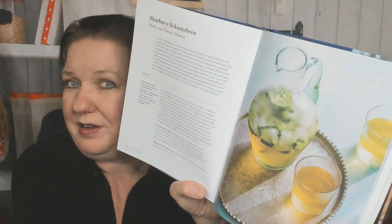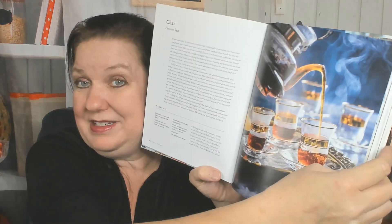Now we're in the drinks chapter. I don't think Iranians drink alcohol — there's a honey and vinegar sharbat, a rose and lime sharbat perfect for summer, Persian tea — chai — and a cantaloupe slushy, yum. But I would add vodka.